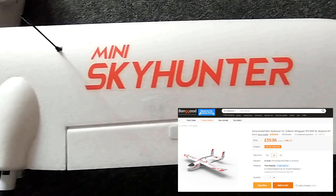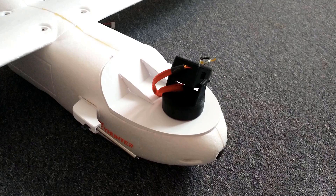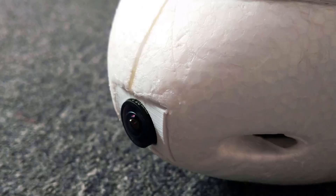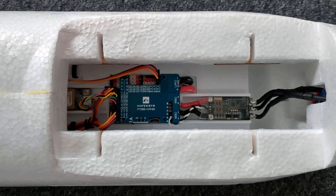In today's video, I'm going to show you how to build this. It's a Sonic Model Mini Skyhunter, and I've built this aircraft to be used for long-range flying and aerial cinematography. It features a dual camera setup, with an HD camera mounted on a pan-tilt system for recording footage whilst looking around, paired alongside an analogue starlight camera for flying in tricky or low-light situations.